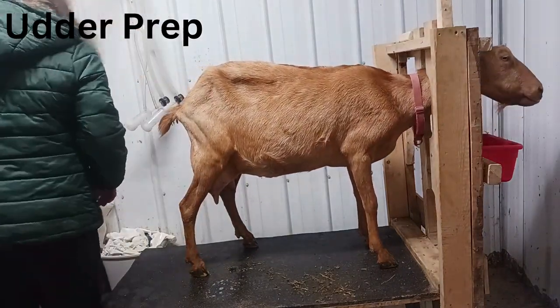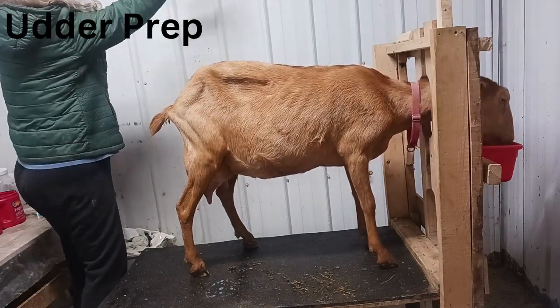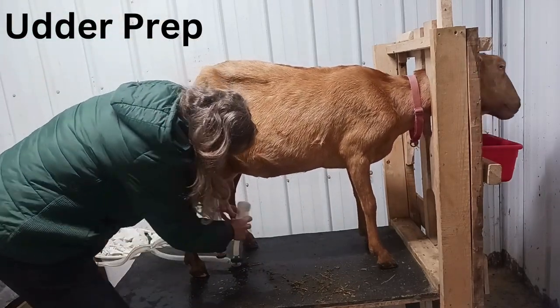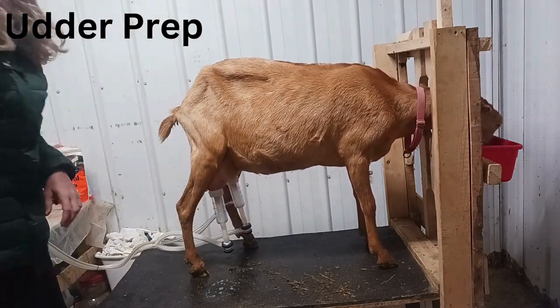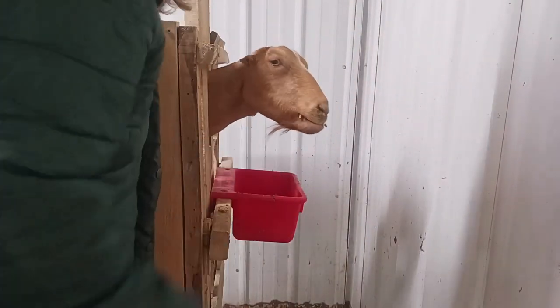With that done I can turn on the milker and place the claws on her teats. You want to try to keep the pressure between 10 and 12 pounds. It's adjusted by using the black knob on the front of the machine — there's only one black knob, so just keep an eye on the gauge as you twist it. If it's up too much you can make the goat uncomfortable, or worse, you can injure her.